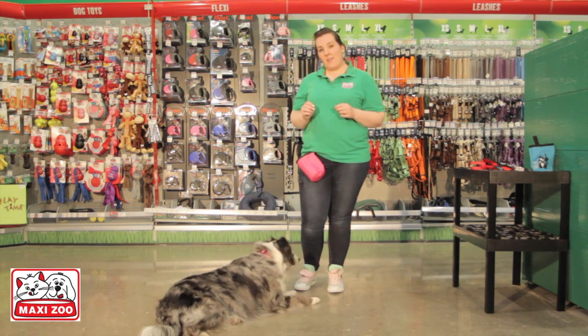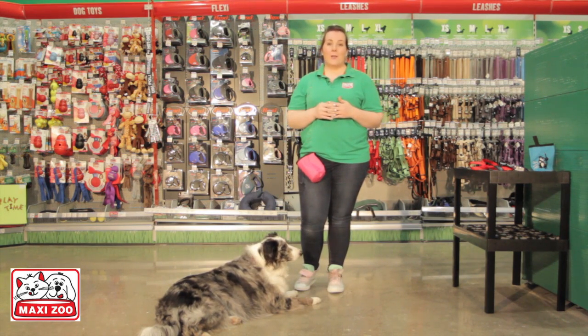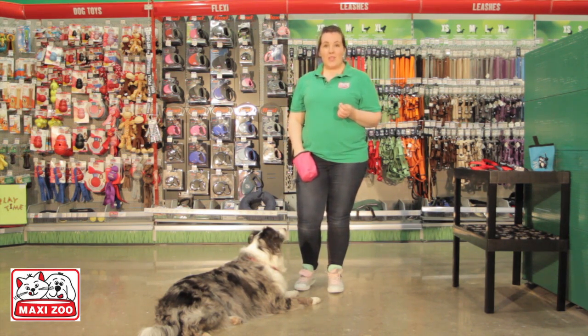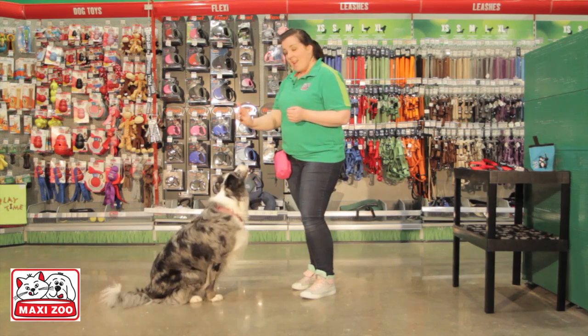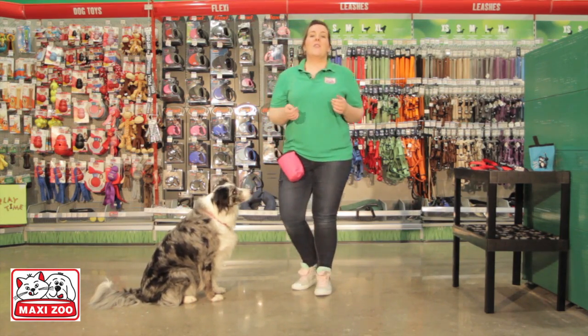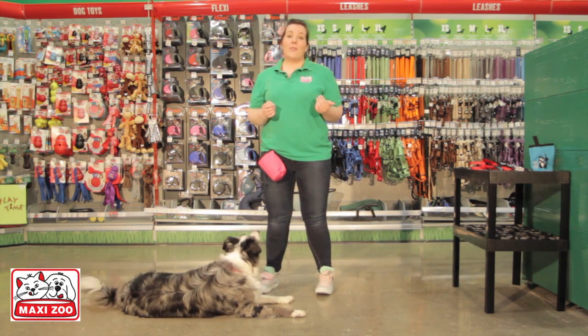When your dog is following your lure reliably — at least nine out of ten times — you can add a verbal cue such as the word 'sit'. To do this, just make sure that you say 'sit' just before you begin luring. Your dog will quickly learn that the word 'sit' will be followed by the lure, and they will know that sit means you want them to sit.